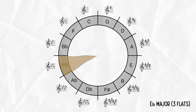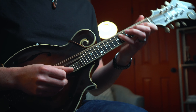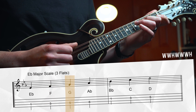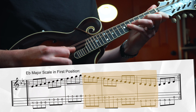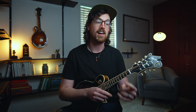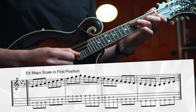Next is Eb major with three flats: Bb, Eb, and Ab. We lose another open string — can't use open A, so we play Ab on the 6th fret of the D string with the pinky. Start with Eb on the 1st fret of the D string: whole step to F, whole step to G, half step to Ab, whole step to Bb, whole step to C, whole step to D, half step to Eb. For the first position version, walk up to the high Bb, back down beneath the root to the lowest possible note G, then back up to the root. Let's try the Eb scale together.